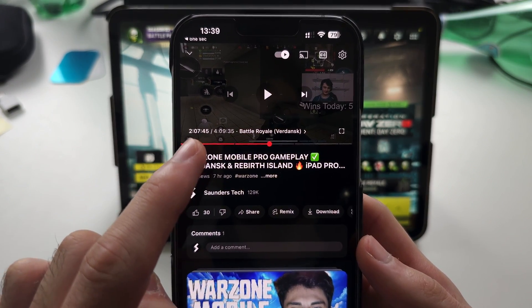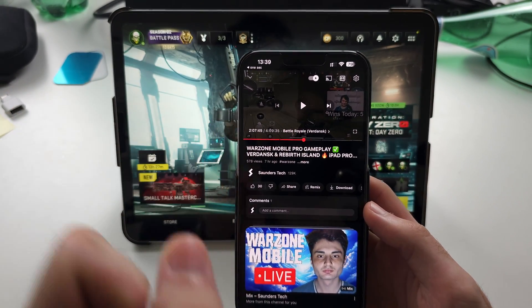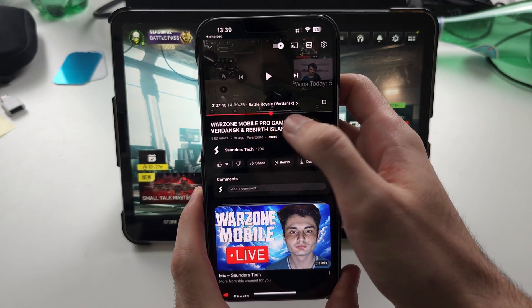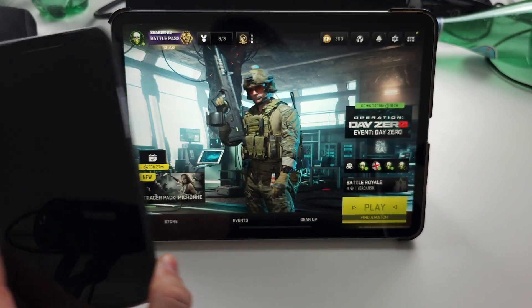I streamed Warzone Mobile for four hours and there was zero lag the entire stream. I'll have this in the description and I have chapters here. There were some massive bombs in the game.